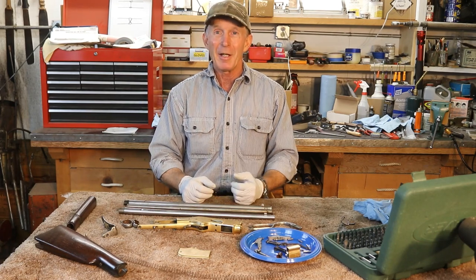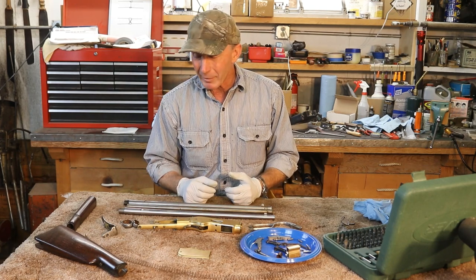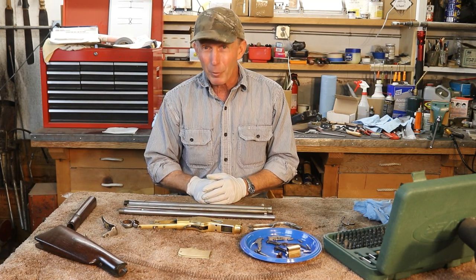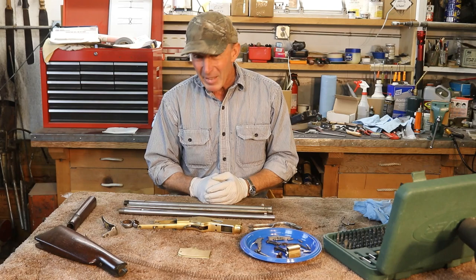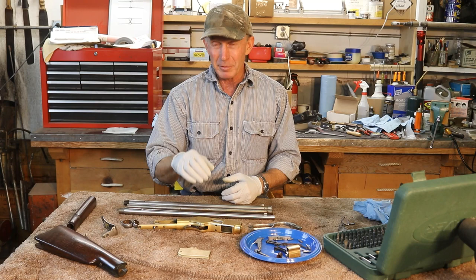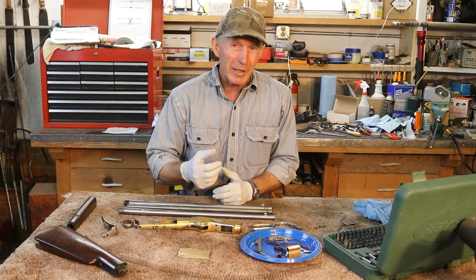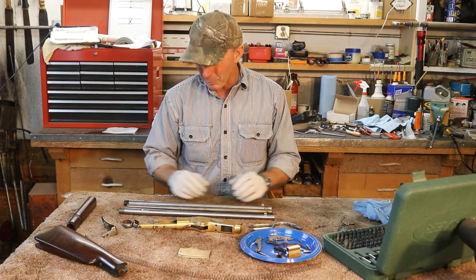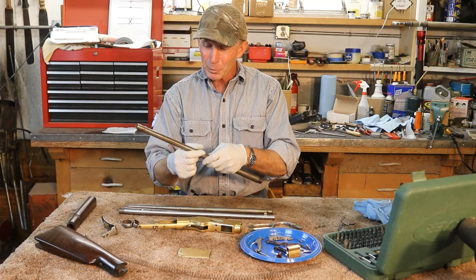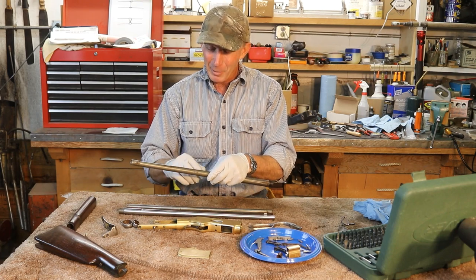Unfortunately, they loaded it very, very light. He asked them to load it light because he didn't want to take any chances, didn't want to hurt the gun. But unfortunately we can cause problems by loading too light as well. He said they loaded it with something like four grains of Trail Boss, and it was shooting really low — like 16 inches low at 50 yards. Then unfortunately he got a squib and didn't realize it, and shot through it. So we've got a barrel with the squib in it, a bulge, and about a two-inch crack.